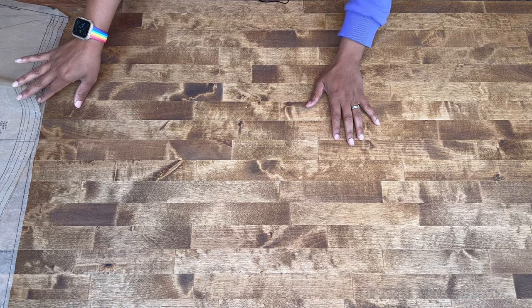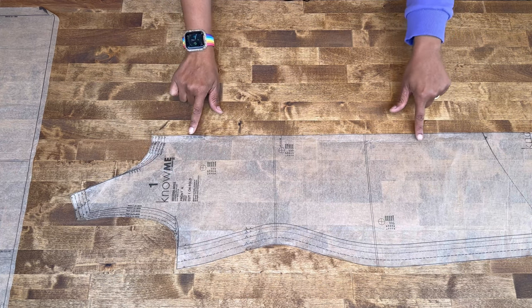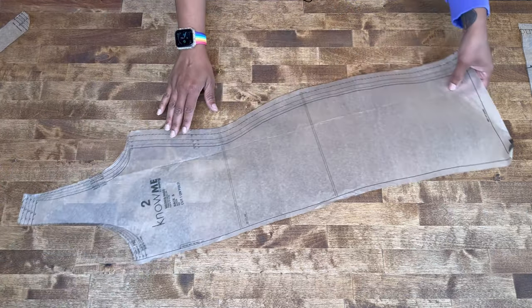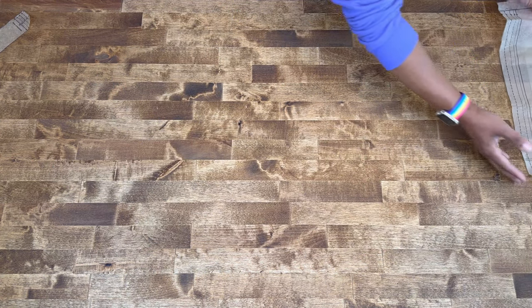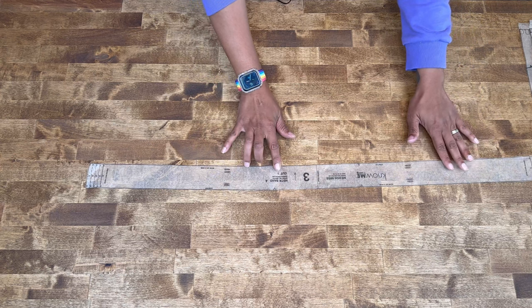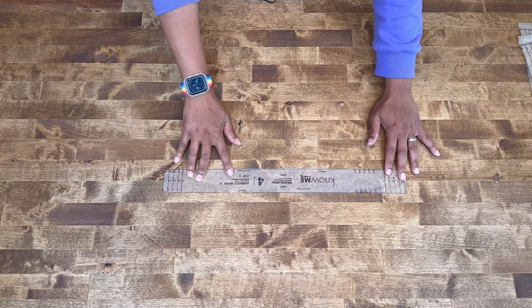The pattern pieces you're going to need for View A: pattern piece number one is your front — cut this on the fold. Pattern piece number two is your back — also cut on the fold. Pattern piece number three is your neck band — cut one of fabric. Pattern piece number four is your arm hole band — cut two of fabric.